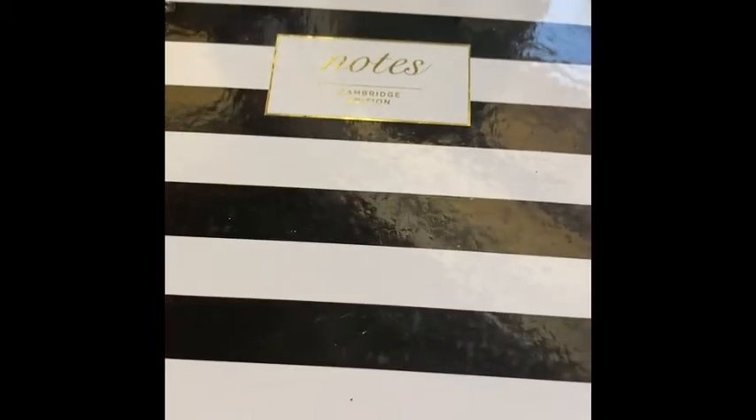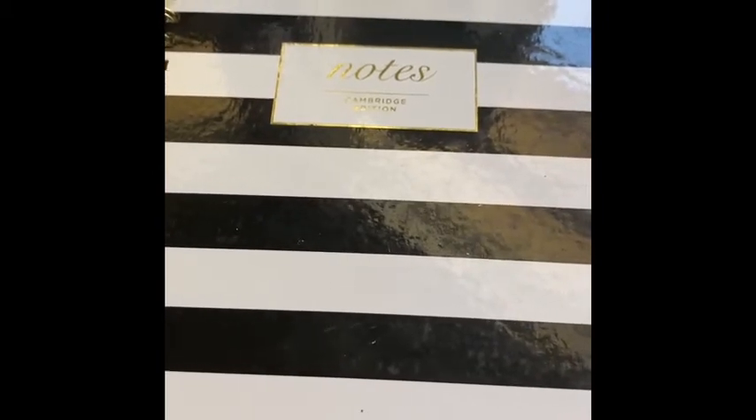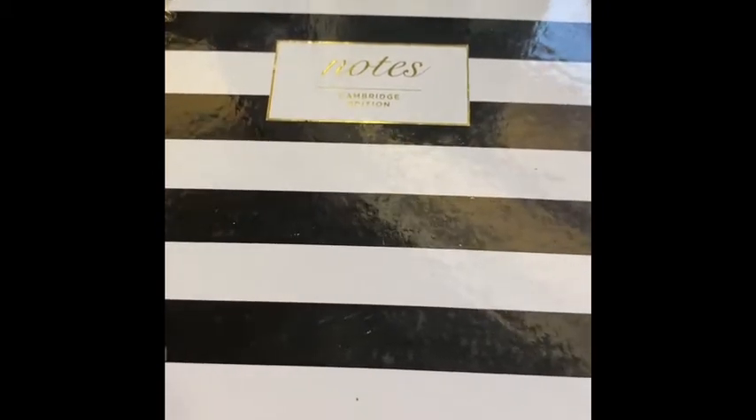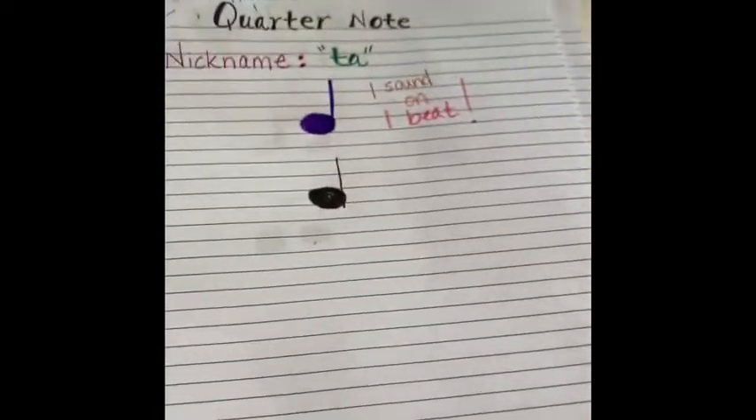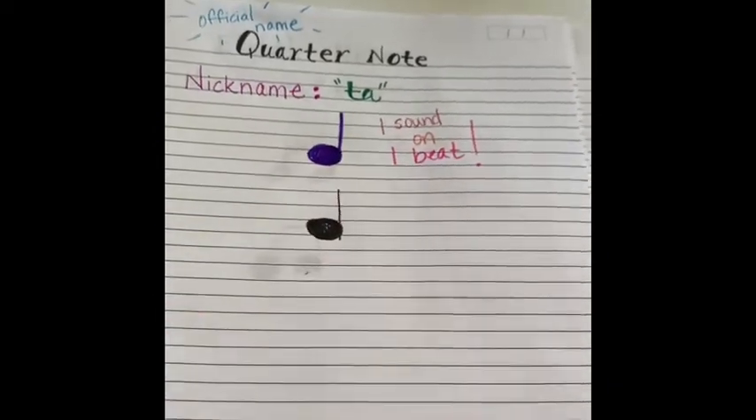All the rhythms that I have taught you in this series have each been one beat of rhythm. We started with the quarter note. The nickname is ta, and it is one sound on one beat.